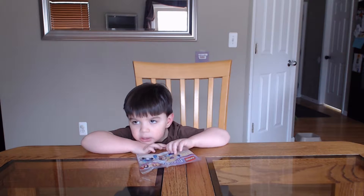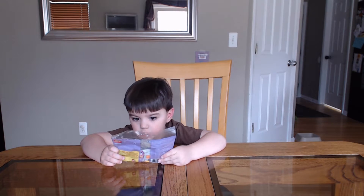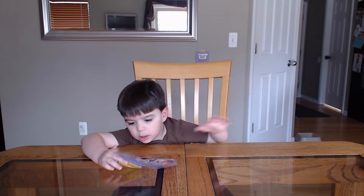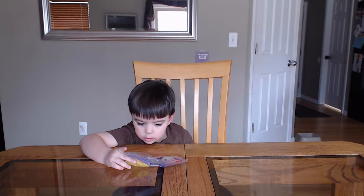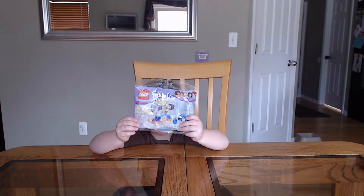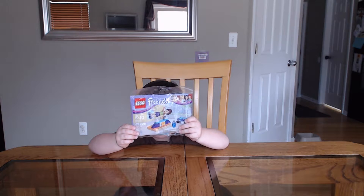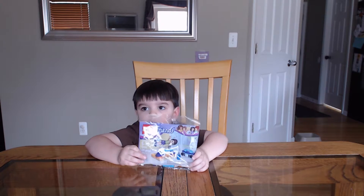Hey everybody, this is Dave and Skye. We're going to build a girl Lego — we're going to do a Lego Friends. Turn it around so they can see. Set number 30400. This is a set that we picked up for $2 at Kmart the other day.